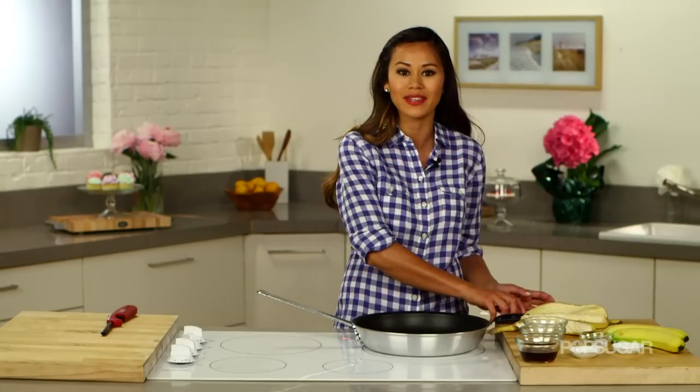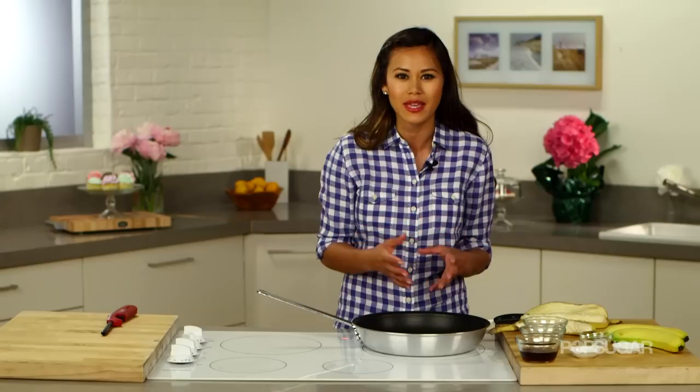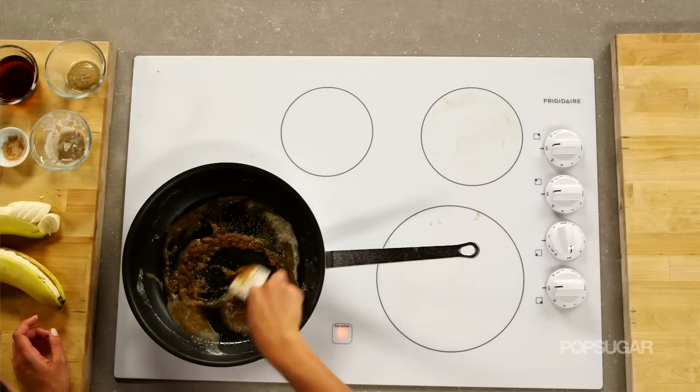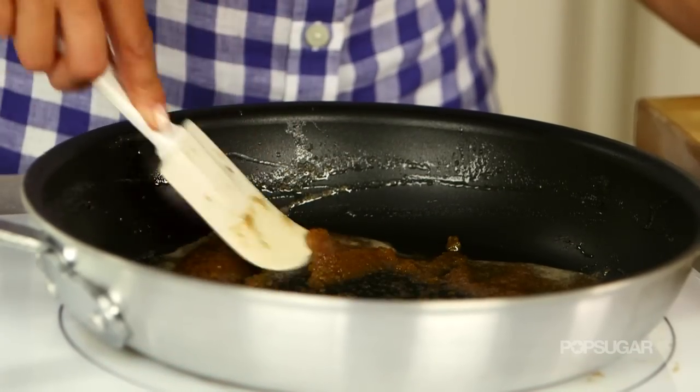When we add the rum, what the flambé is going to do is just burn off that alcohol, leaving behind a really yummy caramel sauce. Then you add that ice cream — it's fantastic. Melting your sugar could take up to five minutes, so really resist the urge to crank up the heat because you don't want to burn the sugar. So have some patience with it.